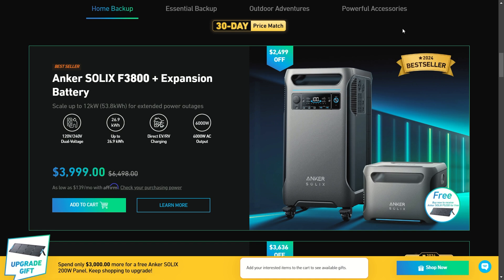Everybody's talking about Anker SOLIX. Every time I post about another portable power station, there's always at least one person that says, hey, what about the Anker SOLIX? It's got 6,000-watt output, putting most large portable power stations to shame. You get 120-volt and 240-volt right out of the box, right on the machine — the outlets and everything you need.